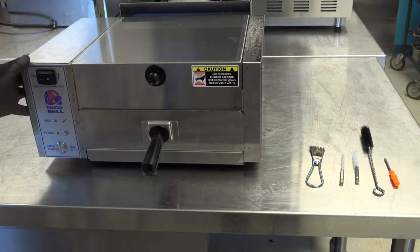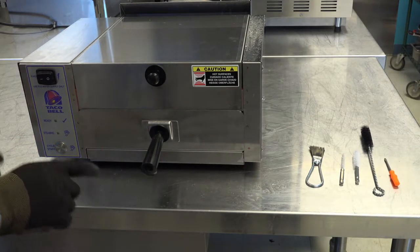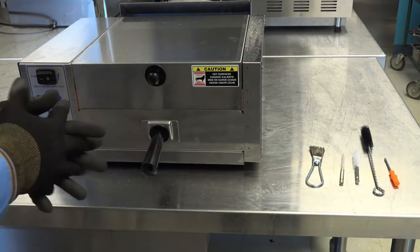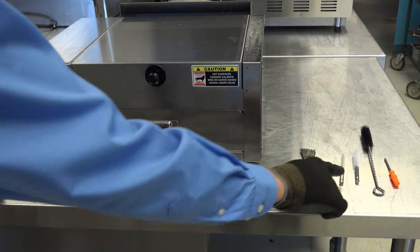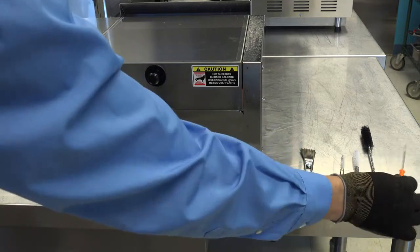In this video we will demonstrate how to properly maintain your cheese melter's generator heating plate. The inspection should be conducted on a monthly basis, and you should remove the excess buildup using various instruments, including a wire brush, various sizes of tubular brushes, and a small screwdriver.